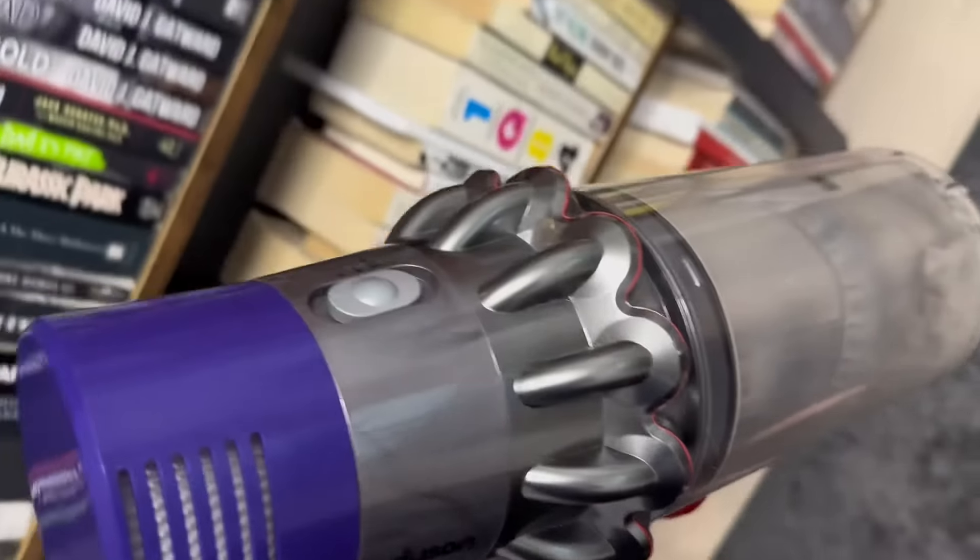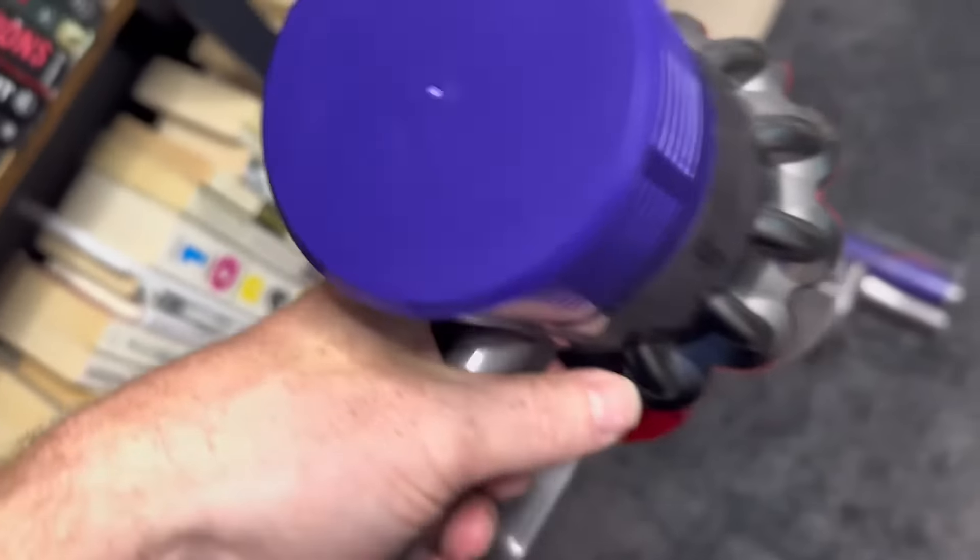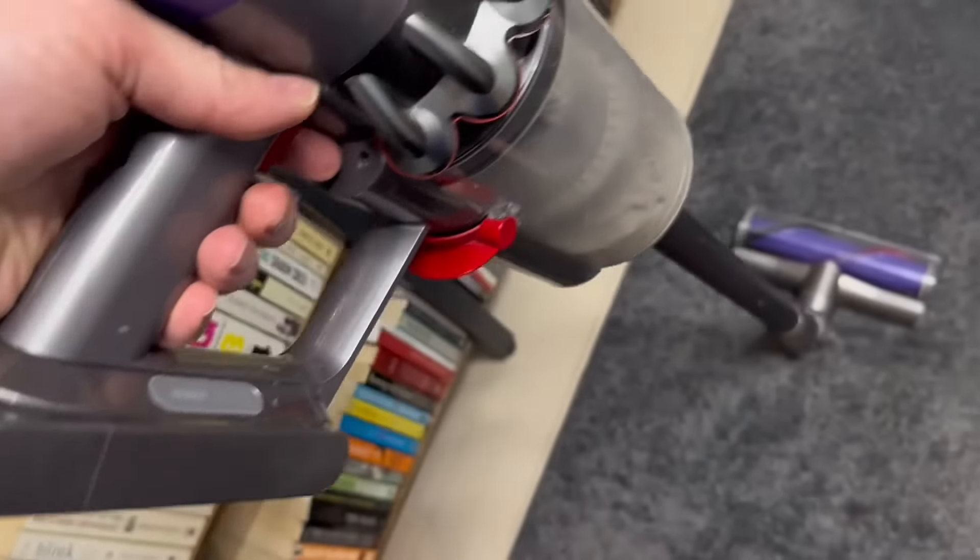The cordless design of the Dyson V10 offers unparalleled convenience and freedom of movement. It operates on a rechargeable battery, eliminating the hassle of cords and allowing you to clean freely without restrictions.